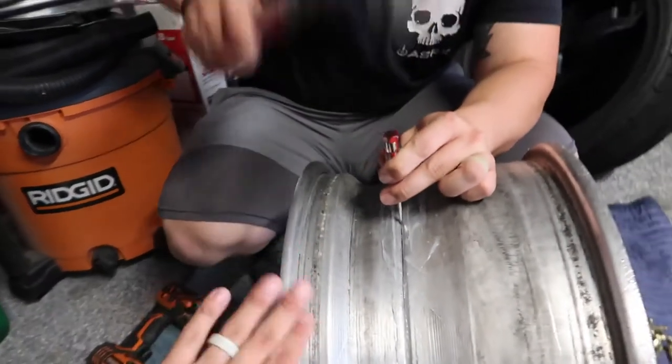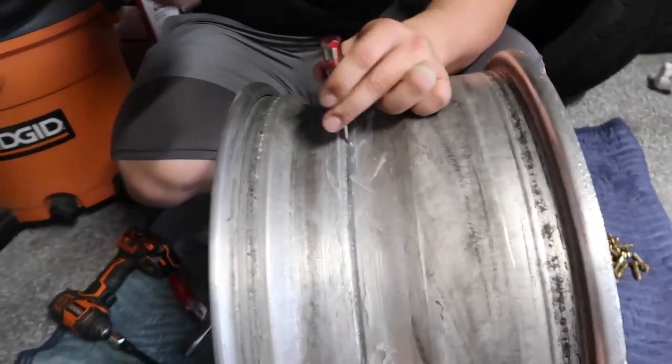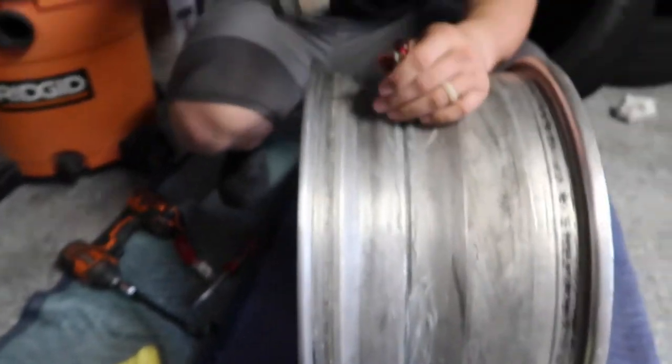Trying to split the lip from the barrel apart. So if wheels are done correctly, you should have some silicone to clean up — it should be in the middle of the wheel, not this much. But let's just say the more silicone you have the better, for sure.